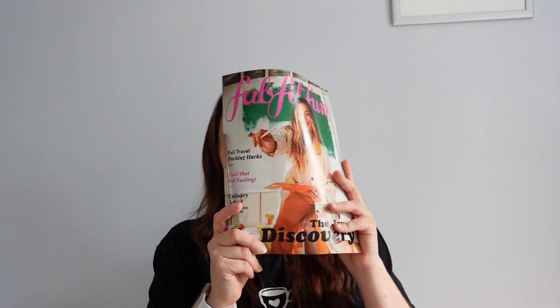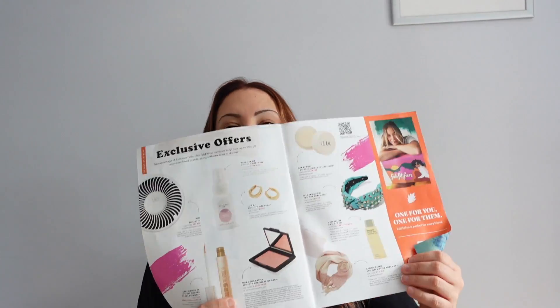I did get a few add-ons this time because I'm going away on holiday very shortly. As always, we have the magazine, which has loads of good, useful things in there. There are always discount codes in the back — they give you a page of things in the box that you can get discounts on. The discounts run all the way until January, which is really cool. And there's a QR code to scan for some more exclusive offers.